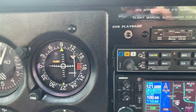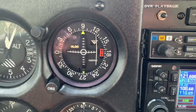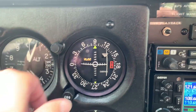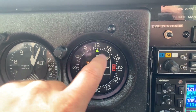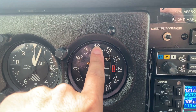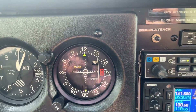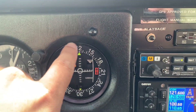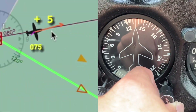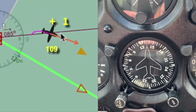Let's say the instruction is to fly and intercept the 120 radial from the station. Anytime they tell you 'from,' you're simply going to put that same radial on the top. If it's from, always put the radial mentioned in the instruction on the top. Then you're going to see the heading — in this case 120 — and fly that heading, so you're flying parallel to this radial.